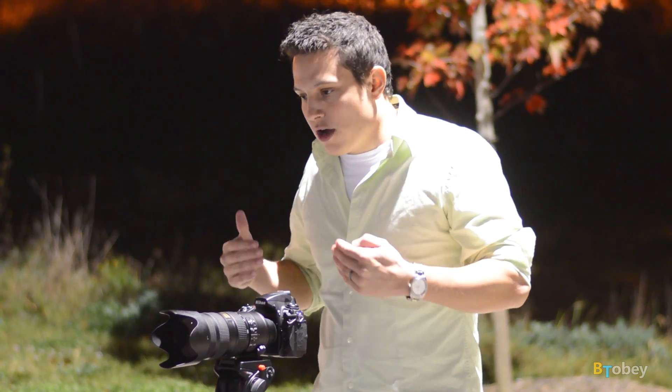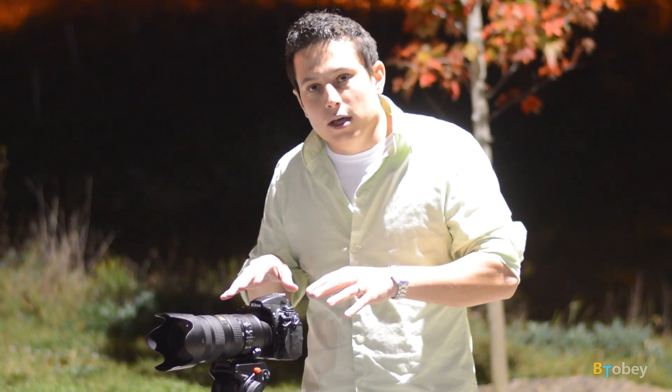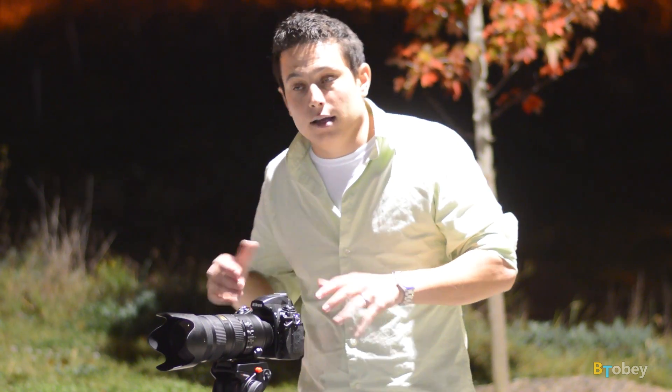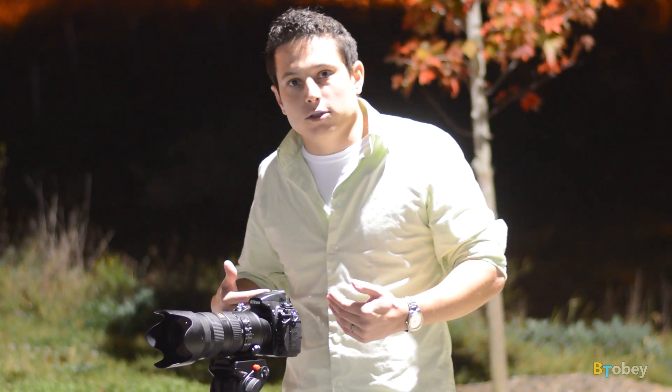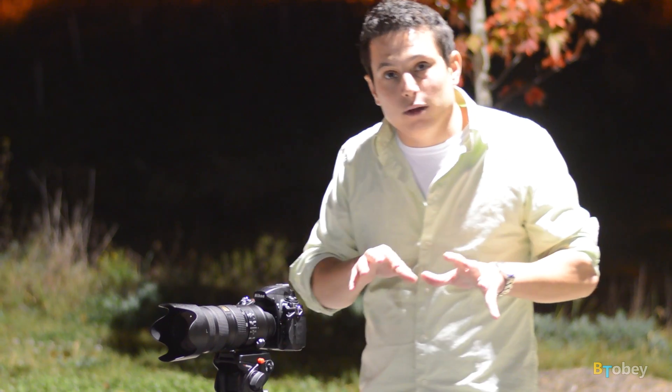Secondly, we're going to do a base ISO test where we're going to overexpose the shot by four exposure values, and then compensate by bringing the highlights down four exposure values in post-processing. That will show how well we can retain highlights in these cameras. We're also going to underexpose by four stops, bring that up in post-processing, and see how well we can retain shadow detail.